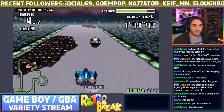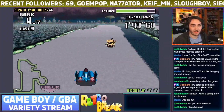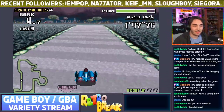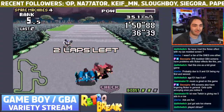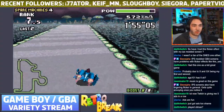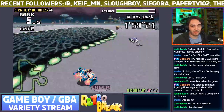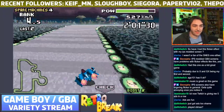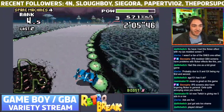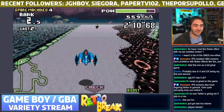I have F-Zero Climax — I like it for the track creation feature but I don't like the game as much as Maximum Velocity overall. I got it in Japan before it went crazy expensive — the prices today are just ridiculous. I can see why since it's like the last ever F-Zero game. I don't want to say 'last ever' because that makes me sad. I've got two boosts — let's claw my way back. Sometimes it's good to bounce off the wall to your advantage.